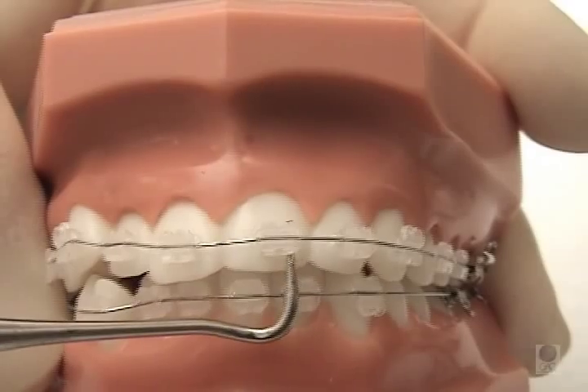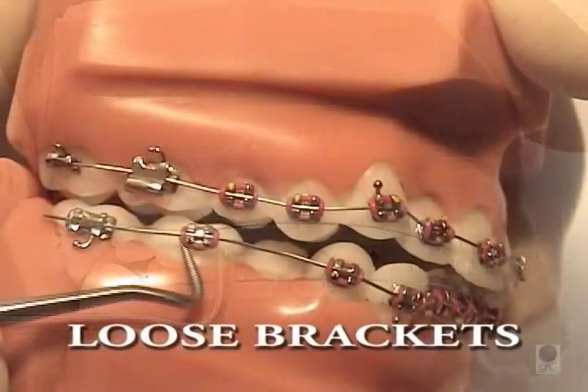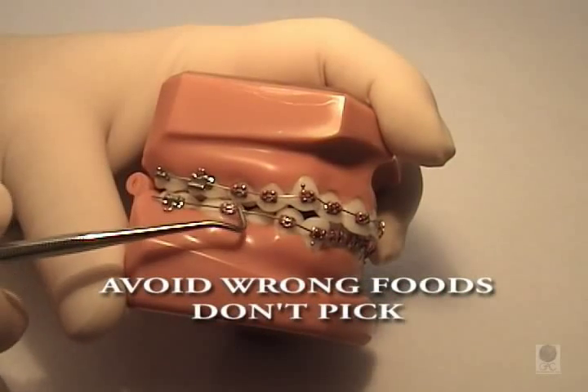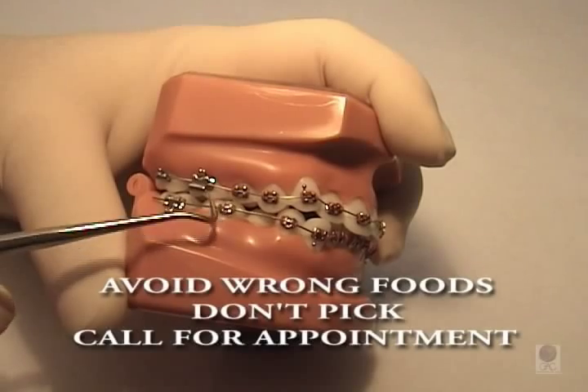A bracket or a band can become distorted or displaced, and it's usually because of eating the wrong foods, chewing on something hard, or picking at your braces. It's not an emergency unless discomfort is involved. However, you need to call the office to schedule an appointment to replace the damaged loose band or bracket.